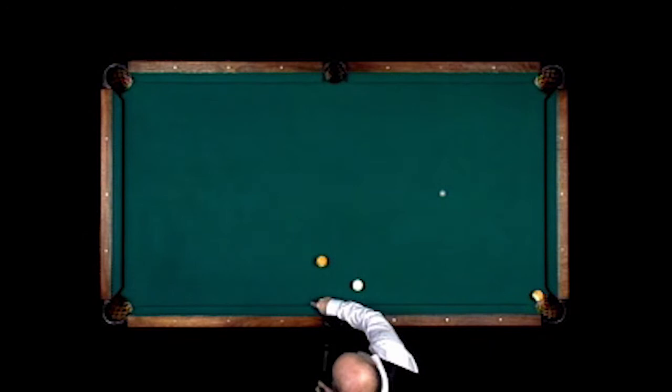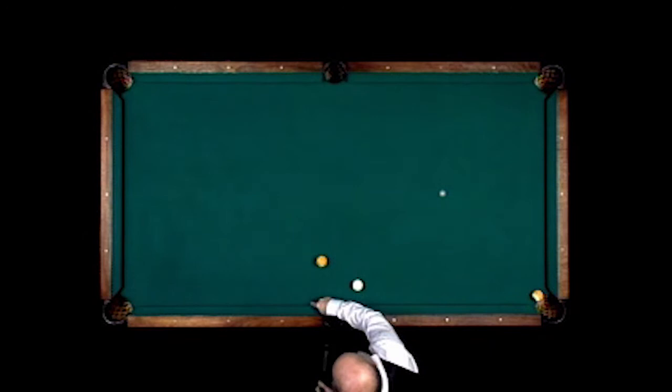This is what I refer to as a force draw shot, pocketing the one ball in the corner, having the cue ball come to this rail, then hook back and come back and make the nine ball.